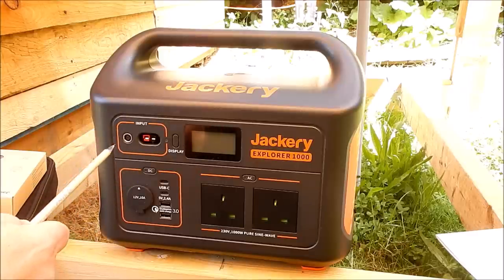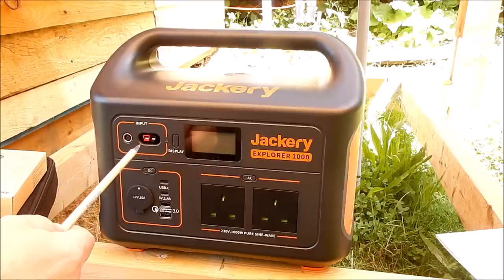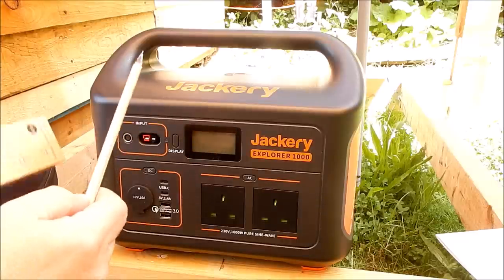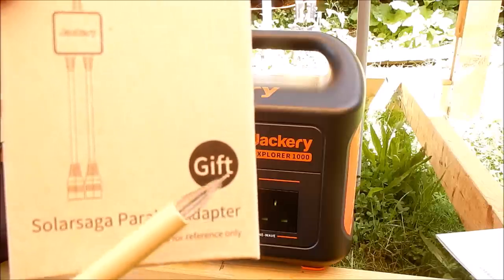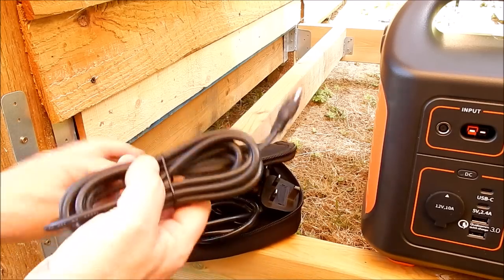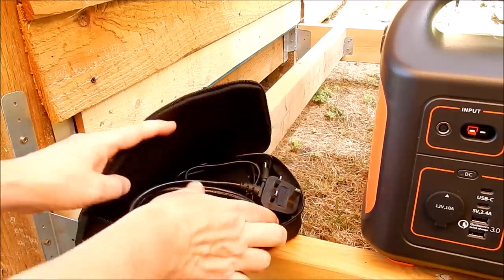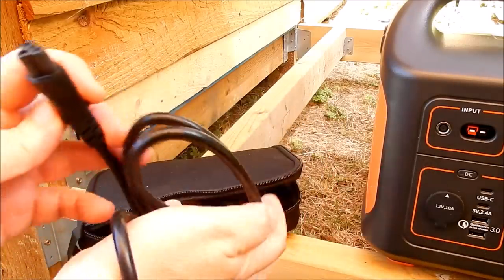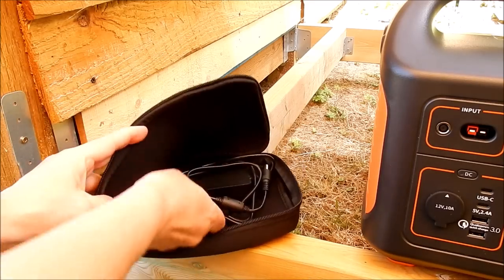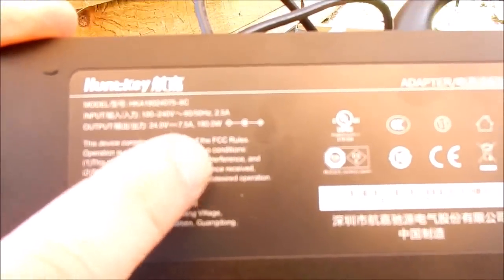The input section consists of a 7.9mm socket for the SolarSaga 100 plug and also the plug on the end of the AC adapter. There's also an Anderson PowerPole 2-pin connector for use with the SolarSaga parallel adapter which is supplied with this unit. In the pouch we have the car charging lead — you can plug this into a vehicle socket, 12 or 24 volts — which has the 7.9mm plug. Also in the pouch is a mains cloverleaf connector. The AC power adapter is 24 volt, 7.5 amps, 180 watts.